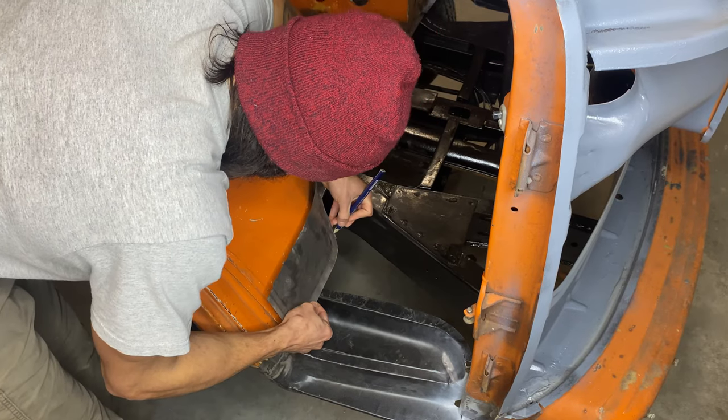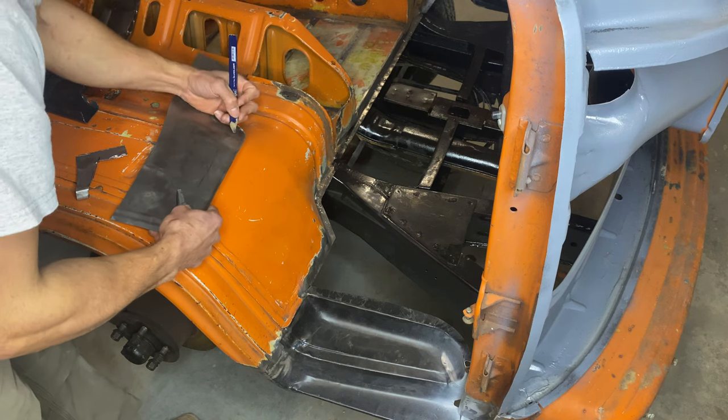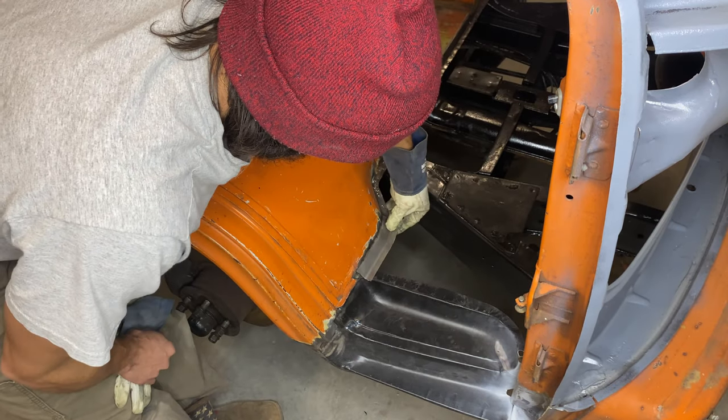And on to the last bit of fabrication we got to do before getting the floor installed, which is this little lip piece that the back of the floor welds onto that completely rusted out.